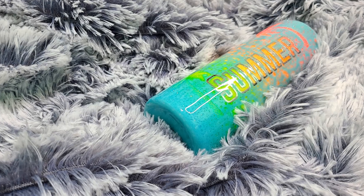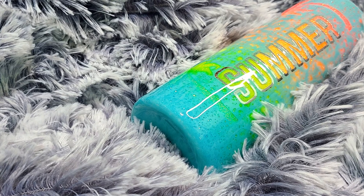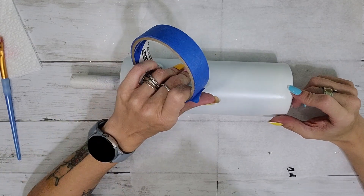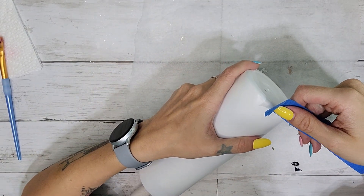Hello everyone! In today's video I'm going to show you how to recreate this beautiful glitter ombre tumbler. What I have here is a 20 ounce skinny from the Stainless Steel Depot. I will have a link for them down in the description box below.